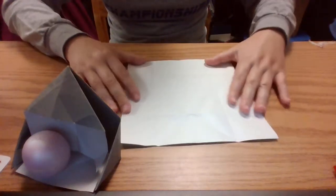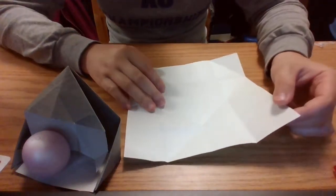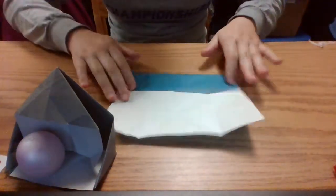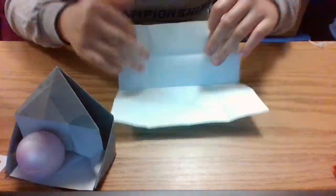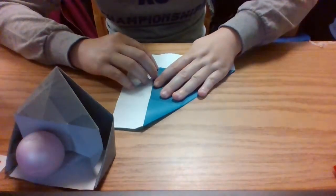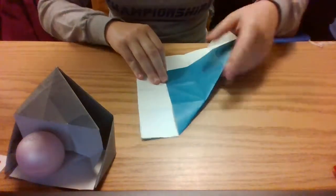This creates little squares that you can see on your paper now. After we have all those little squares from folding vertically and horizontally, we want to take our top left corner and our top right corner and fold them towards the top corners of the squares at the bottom of our square.